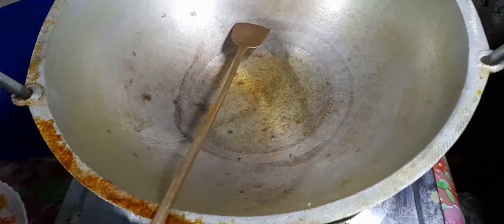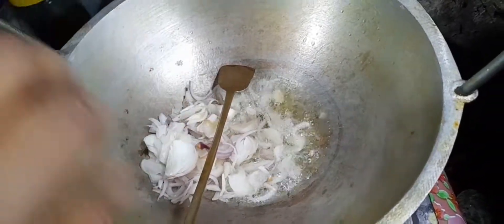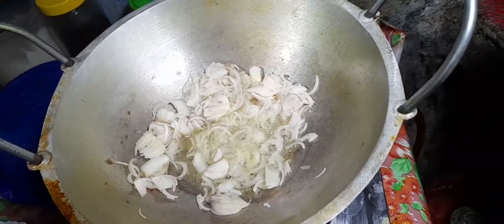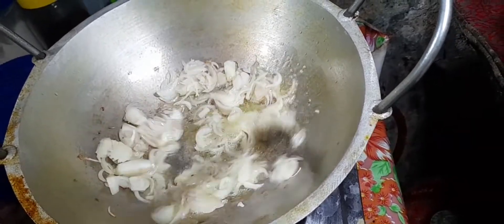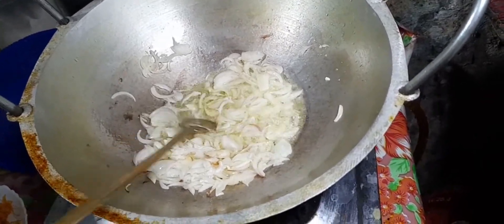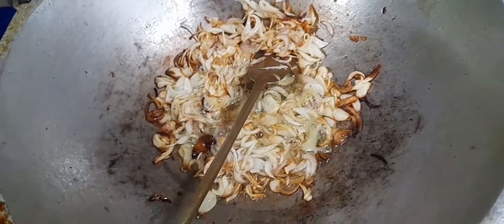I put a little salt on this dish. I'll give it a little. I will add the brownish color to the rice.